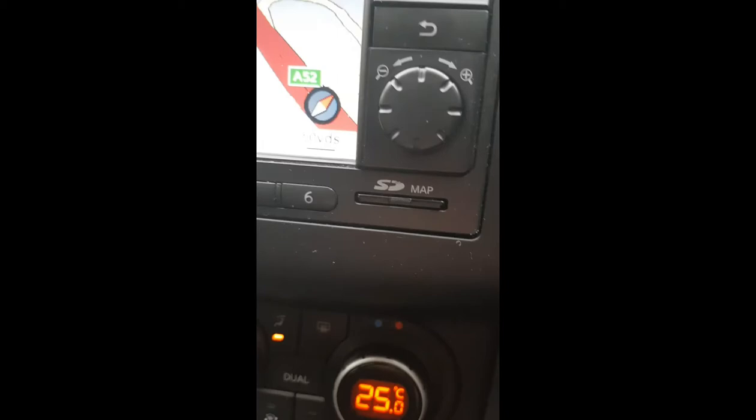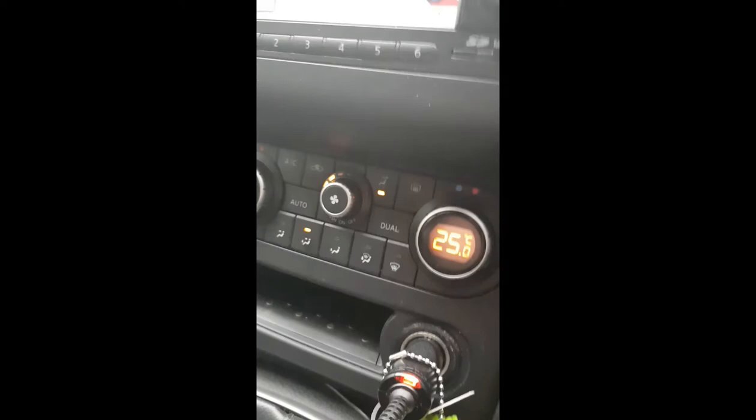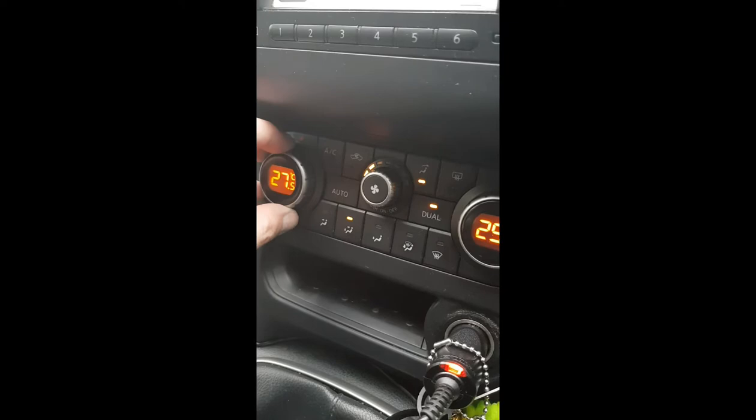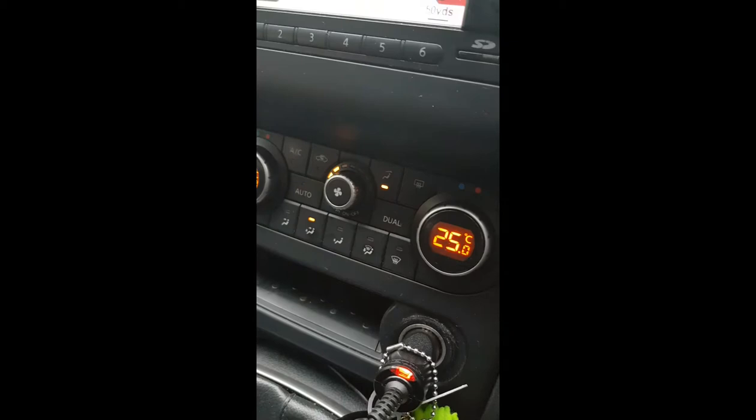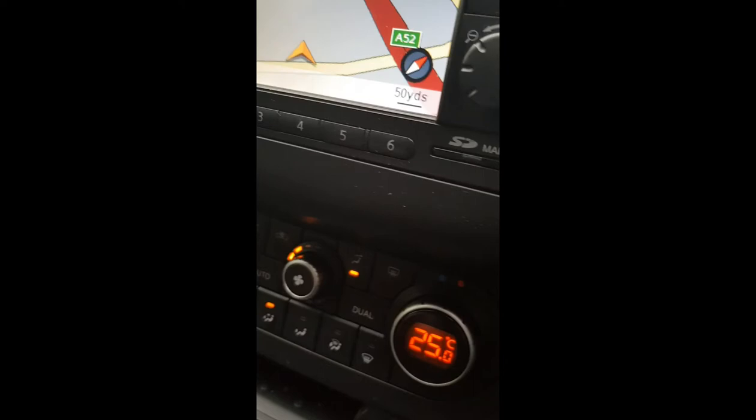All the maps too, which I've got to get updated at some point in the next year. Going down to underneath all of that, we've got all the temperature controls. This is obviously the passenger side which can be turned individually, but on the driver side I can control both temperatures.